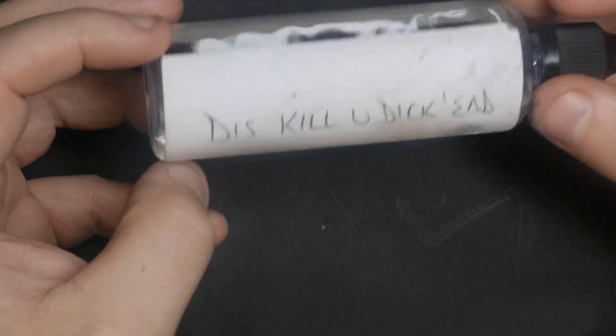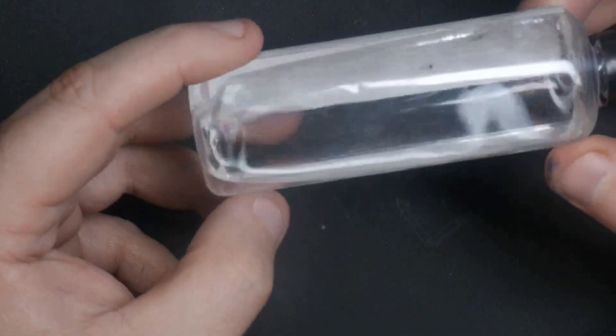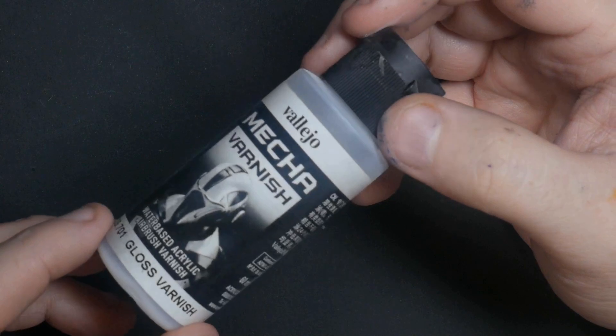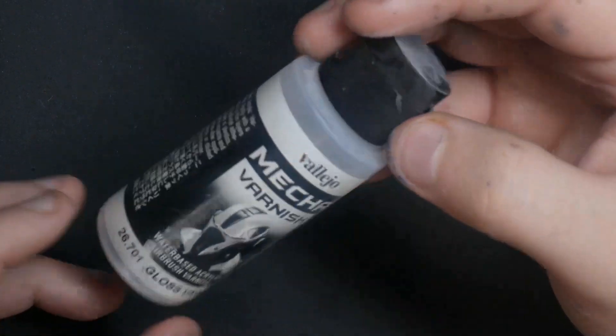You'll need some cheap decorators' white spirit - this stuff is about a pound or one and a half dollars for a litre bottle, so you get a lot and it doesn't cost much. You'll need some gloss varnish - rattle can or airbrush, it doesn't matter, as long as it's safe for plastics. And while you're buying gloss varnish, optionally you might want some matte varnish as well - you'll see as we get into the process. I personally advise it but it's up to you.